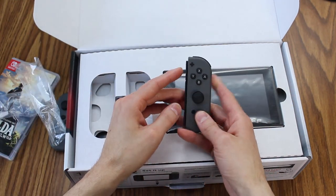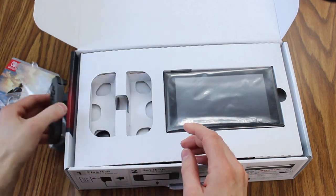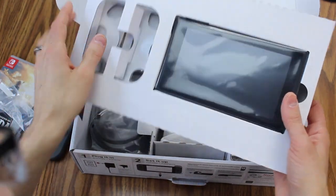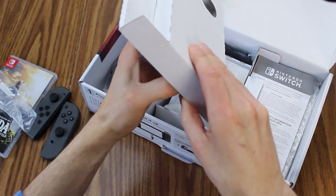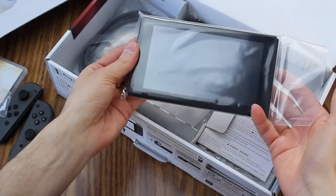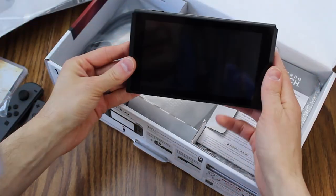I actually wanted the neon ones — the red and blue — but unfortunately beggars can't be choosers; I had to take what I could get. I got to try to get this out of here without breaking it. Oh, this is actually — I mean, I guess it's the whole console, right? It has a little bit of weight to it.